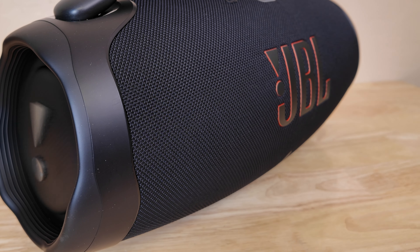The JBL Boombox 3 has the JBL signature sound with three-way speakers and clear, powerful audio. They say it has the deepest bass for a Bluetooth speaker, which is pretty impressive. But here's the thing — sometimes too much bass can overpower the other instruments in a song. It's like having too much chocolate frosting on your cake; you lose the flavor of the actual cake.